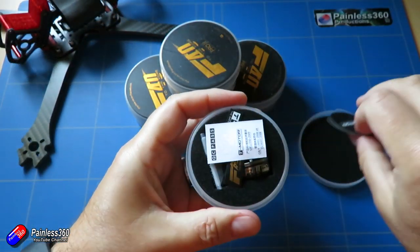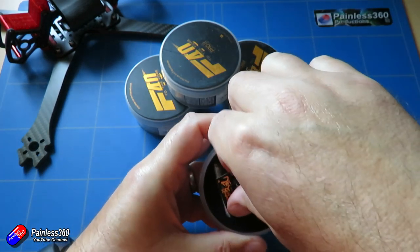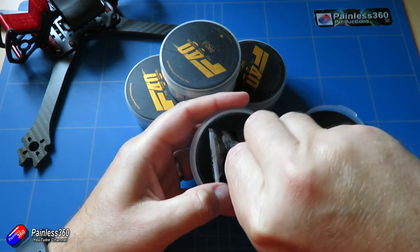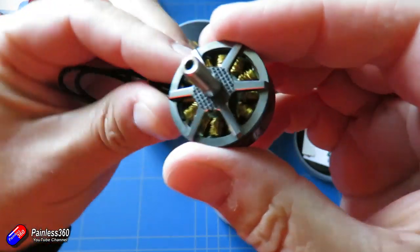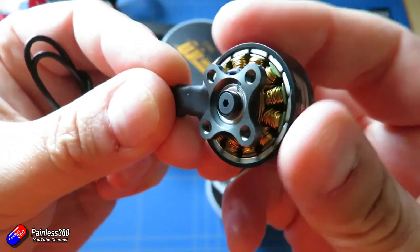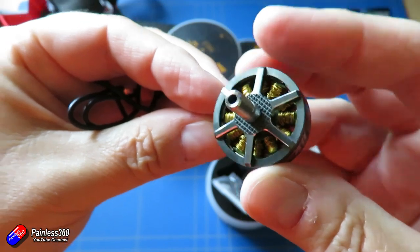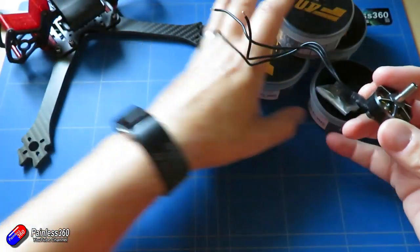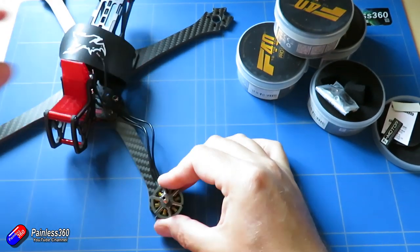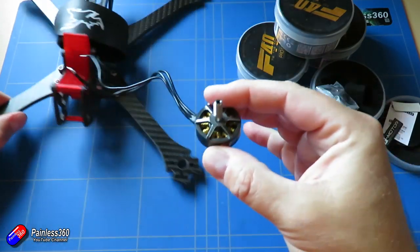First are T-Motor F40 Pro 2s motors. These are quite expensive but very nice — quite low profile, they have knurling on the top to hold the prop in place, and a really small air gap. I've got the six inch arms on this model, and I quite like for freestyle flying six inch arms with five inch props. These motors should fit nicely and the cables are nice and long so they should reach into the middle to fit onto my 4-in-1 ESC.